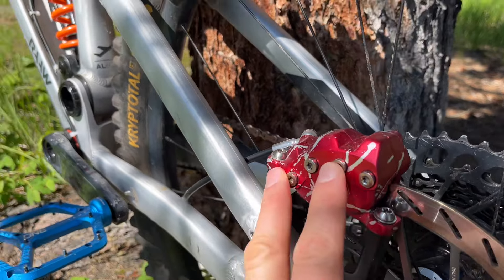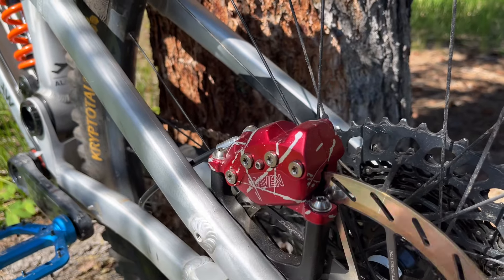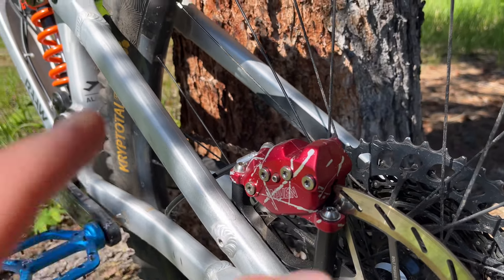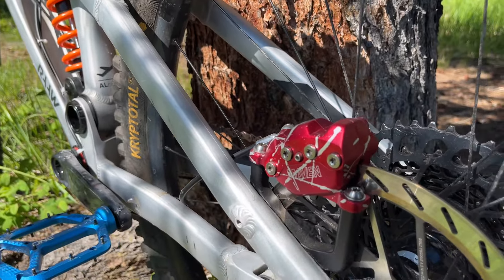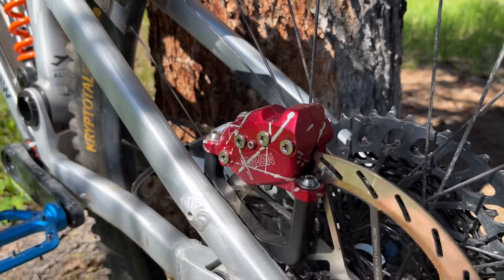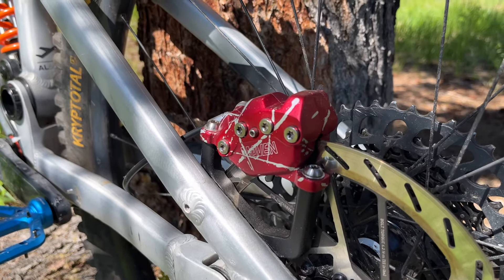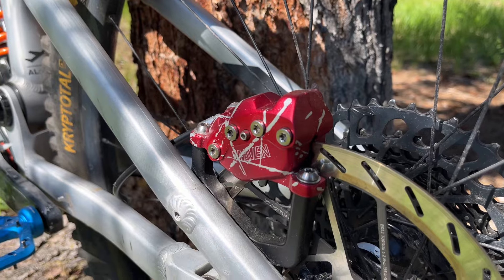He took the bike, re-torqued the bolts, and re-bled the brakes. I was out for a ride this morning and they were absolutely mint — so much power and modulation. I have the organic pads in, but they do ship with metallic pads as well if you want more bite and all-weather consistency.